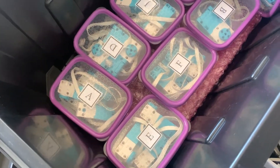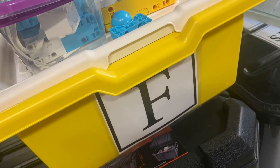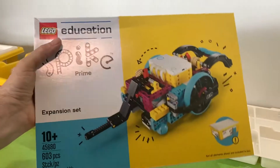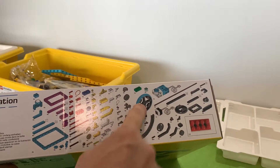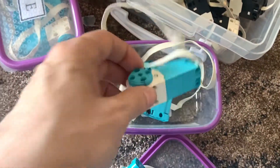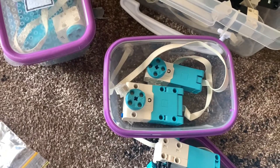I have individual tubs for all the motors so I can give each child or group a tub that matches their kit. For example, if they're in group F, they'll have a tub with all the group F motors in it. I've actually got four motors per kit because I bought the expansion pack, which I thoroughly recommend — not only do you get cool extra pieces like big wheels, but also an extra large servo motor and another light sensor. So each container has four motors: two big ones and two medium ones.